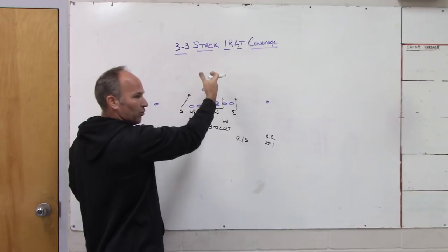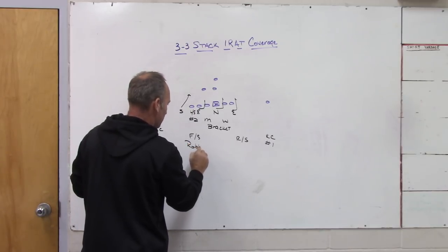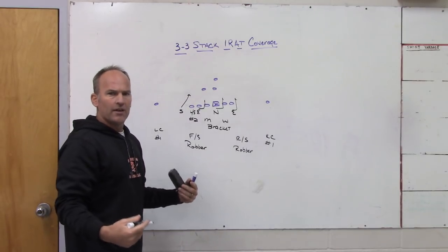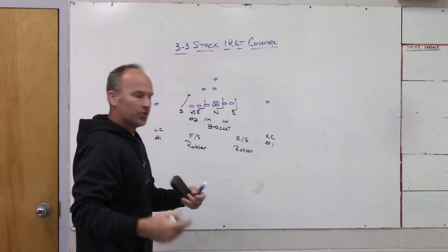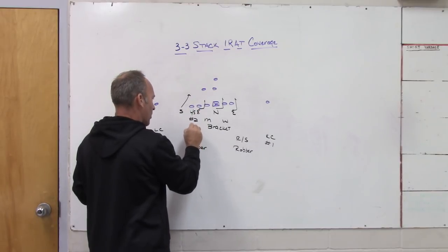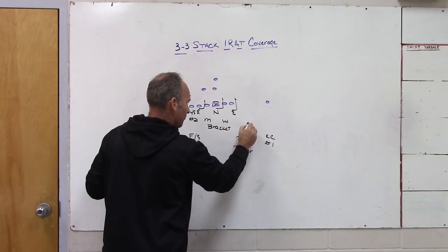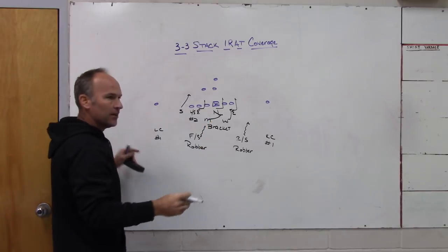For argument's sake we're going to say we're locked on the tight end, the Mike and Will bracket the two backs, and then you have two safeties back playing robber concepts. What I mean is they are hard run players — extra in the run game giving us nine guys versus the run against 21 personnel. They are not playing traditional robber rules; they're not going to play two-vertical. Versus the run, if there's flow at them they come down and fit where needed, with the backside guy fitting behind the linebackers like a quarter-steering player.